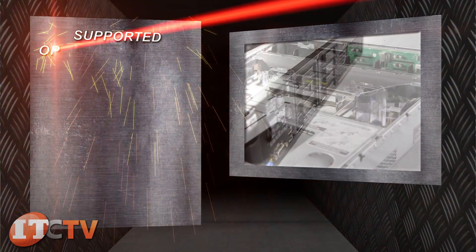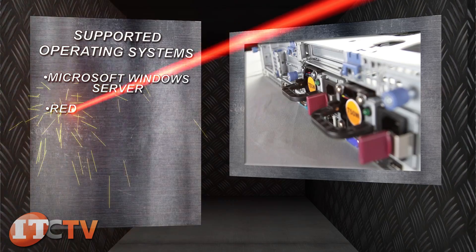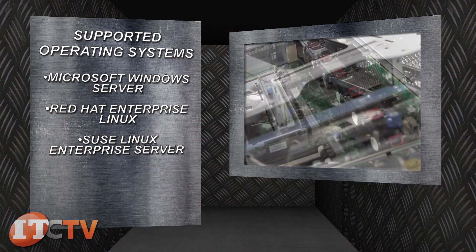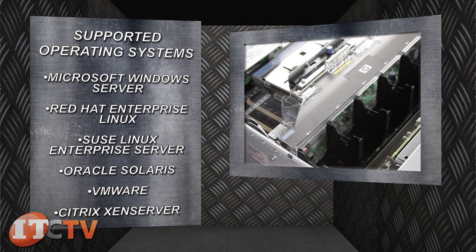Supported operating systems include Microsoft Windows Server, Red Hat Enterprise Linux, SUSE Linux Enterprise Server, Oracle Solaris, VMware, and Citrix XenServer.